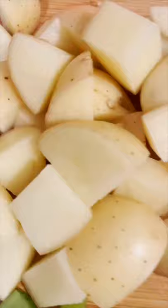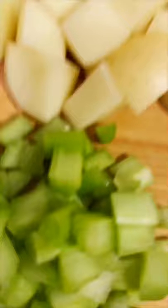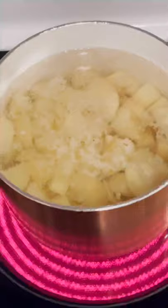Today we're making pub style shepherd's pie. We got our potatoes diced into half inch pieces, carrots cut into half moons, celery diced, and onions chopped. Throw your diced potatoes in a saucepan with water and salt and cook 15 to 20 minutes.